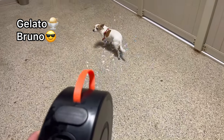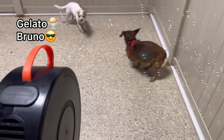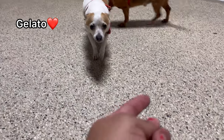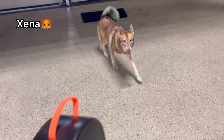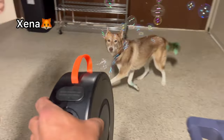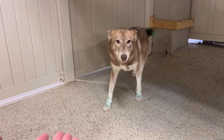Hey babies, what are you doing? Do you guys like — oh, Gelato, I'm sorry, baby. They're just bubbles, guys. See, there's a little one and it didn't hurt you. Xena, come here — do you like bubbles? It's okay, baby, come here. It's just bubbles, I promise — it's not going to hurt you, Xena.